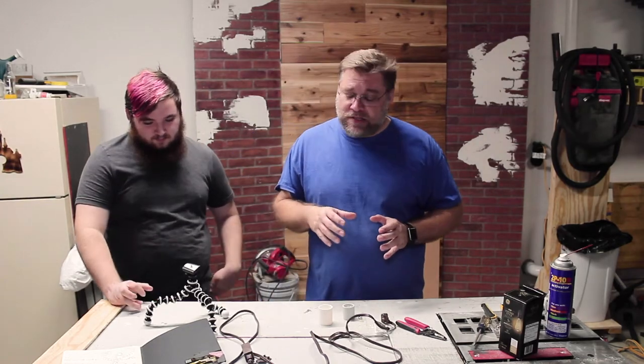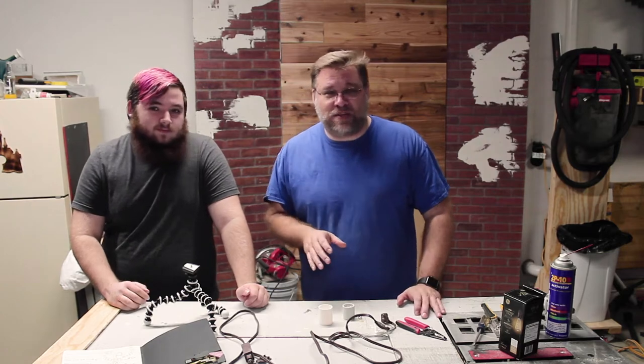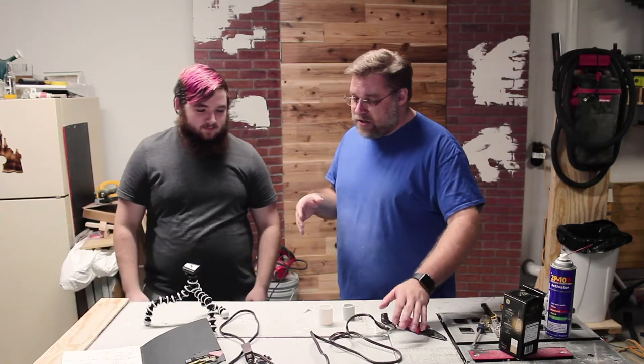We're all about making things simple. One of my simple builds — and again, like he said, we did 3D print this, and I understand that not everybody has a 3D printer. We're going to show you how to do this project also with simple parts from a local big box store. So let's get started on this.